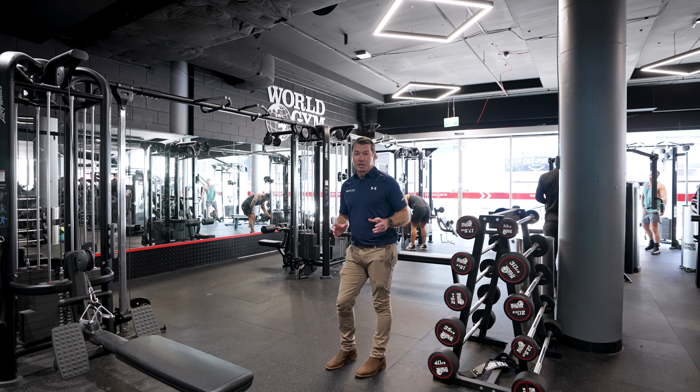Just like the lower body section of World Gym Moore Park, this upper body section is amazing. We've got Life Fitness Insignia pin loaded, Life Fitness Signature plate loaded, and Hammer Strength machines from the Select, MTS, and plate loaded ranges. No matter where you want to hit on the body — whether it be the chest, the back, the arms — you're going to be able to do it here and look good for the beach this summer.